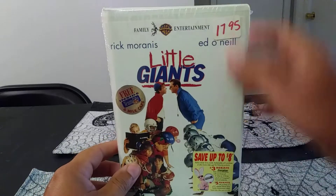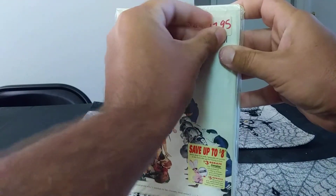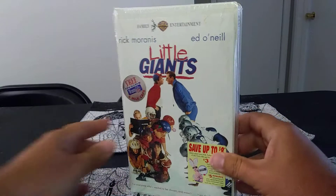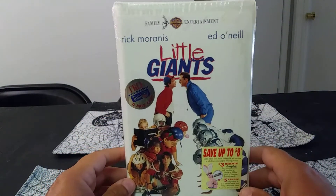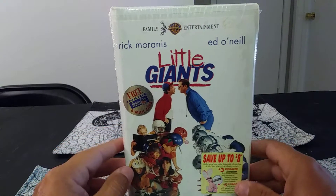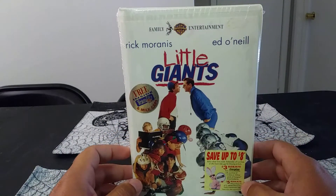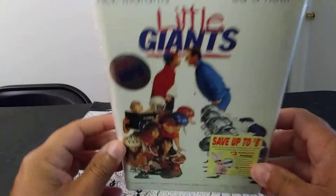I have a little sticker here I'm trying to take off real quick. There we go — I think it's like a little price tag. Yeah, I got this on eBay. I wanted to get it sealed; I already had it used before. This is the classic Little Giants. I remember I first saw this in elementary school, so I'm gonna show you around on this.